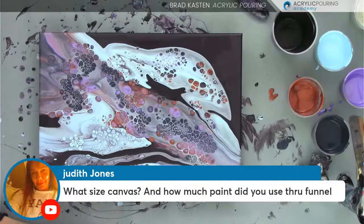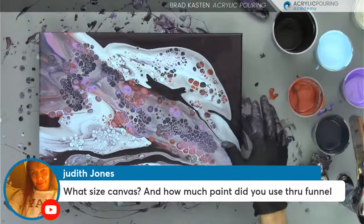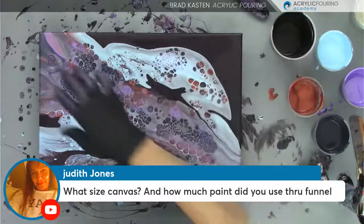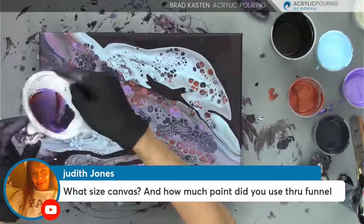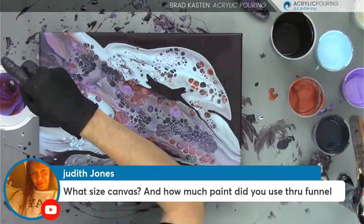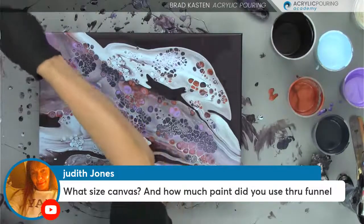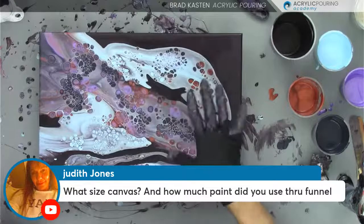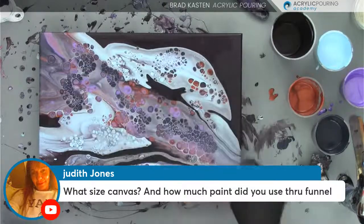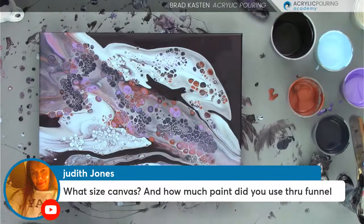Judy is asking about canvas size and how much paint I put through the funnel. This is a 12 by 16 canvas. I just poured on the base coat and tilted it around. The funnel is this mid-size funnel, and I filled it up about halfway twice — so I did two different funnel drags. It's about maybe five or six ounces of paint through the funnel — I'd say about five. I just eyeballed it, wasn't super specific.